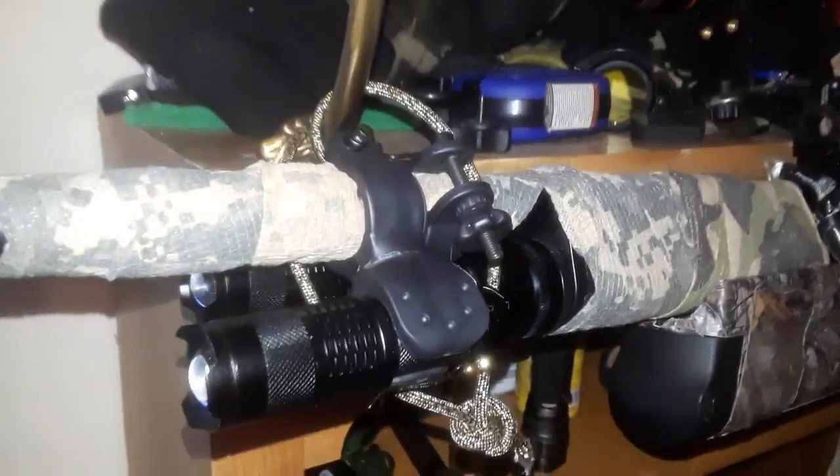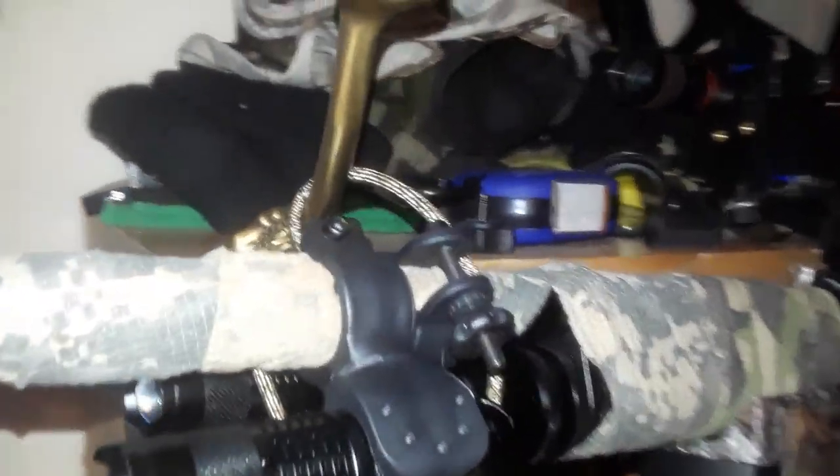Well hey YouTube. I just got these lights. They're actually bicycle lights for the front of my gun. They're 500 lumens each. I got them for two for ten bucks.